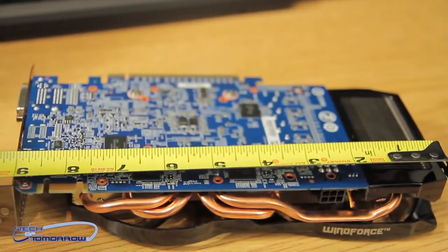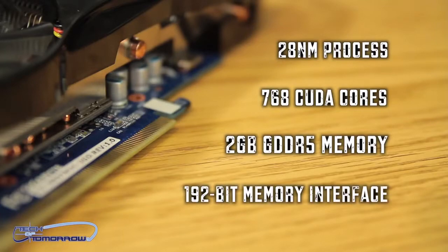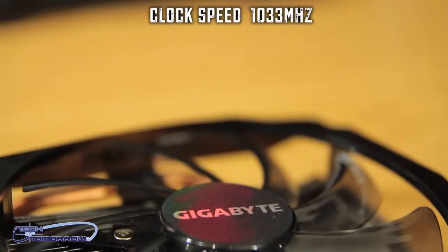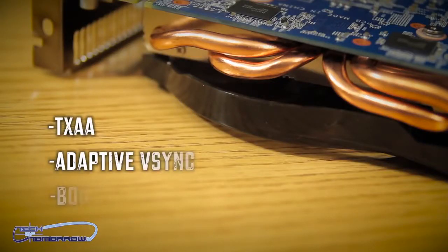Let's talk about the features of the card. It's based on the 28 nanometer process, has 768 CUDA cores, two gigabytes of GDDR5 memory, and a 192-bit memory interface. The total memory bandwidth is 144.2 gigabytes per second. The clock speed is 1,033 megahertz out of the box, with a memory clock of 1,502 megahertz and a boost clock of 1,098 megahertz. All the basic NVIDIA features are there — TXAA, Adaptive V-Sync, GPU Boost — all still prevalent here in the card.